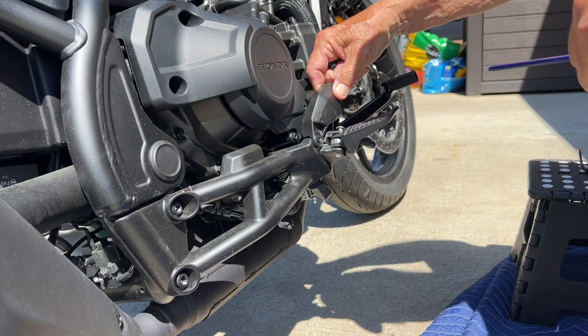Number two, you've got to take off two covers, one on each side, which I'll point out in the video. You've got to take those off because you cannot get the pin to come up high enough to take off your foot pegs. So you've got to do that.